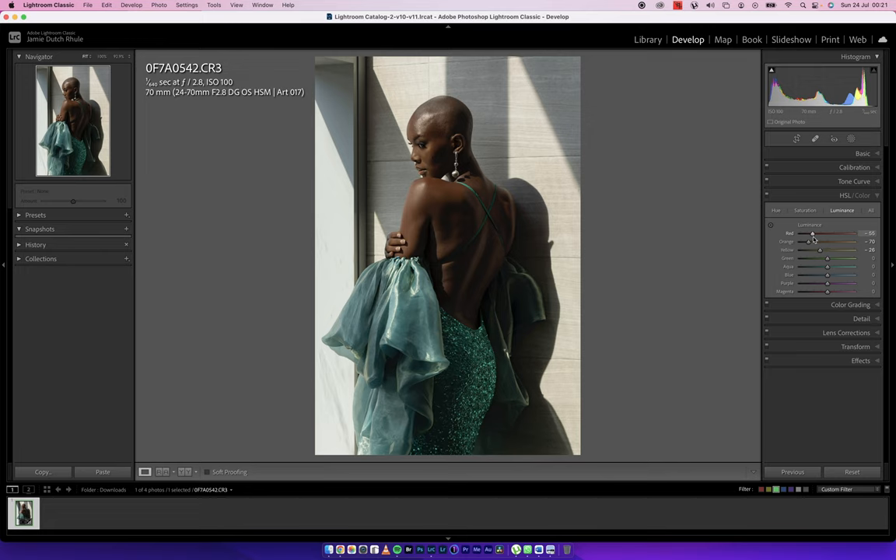Same thing with the yellows — I'll bring those down too. Within the skin you have reds and oranges, so whatever I do to the oranges I'll probably do to the reds as well. For blues I can see some in the outfit and I want them toned down, so I'll pull those all the way down. The reason I'm pulling purples and magentas all the way up is because I'm going to remove them — they're not really in the image but I don't need to see them at all. Blues I'll bring down, and I can see a lot of aqua in there.